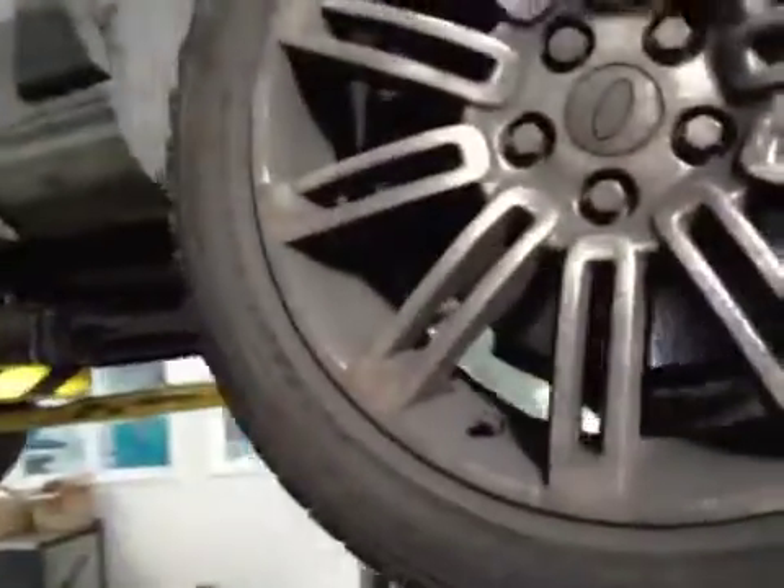Offside front tyre: tread and sidewalls now marked in amber. Offside front brake discs marked in amber — advise replacement for the next pad change. Offside front brake pads are good.